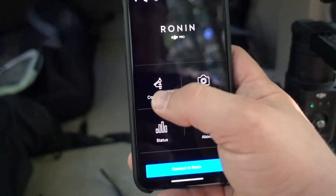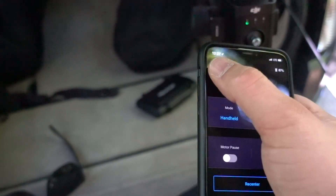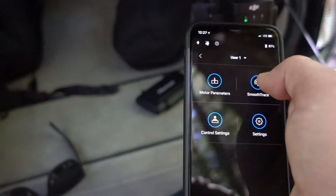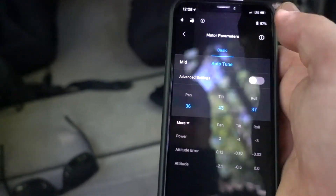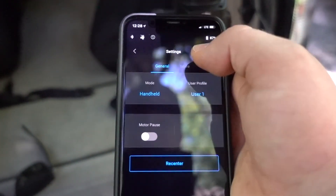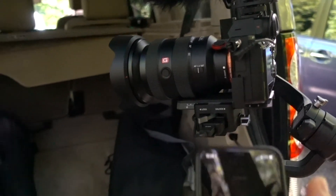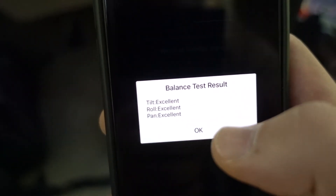Now you pull up the Ronin app and go into configuration settings. First we've got to connect. Connected — now go to configuration settings. I always have a hard time finding this. Here it is: configuration settings, then 'more', then 'balance test', and then you'll see it start to pan around on its own. Excellent, excellent, excellent — so even though we weren't balanced perfectly, it is good enough.